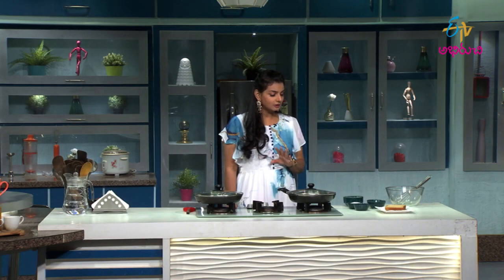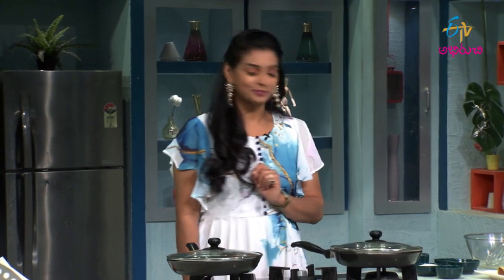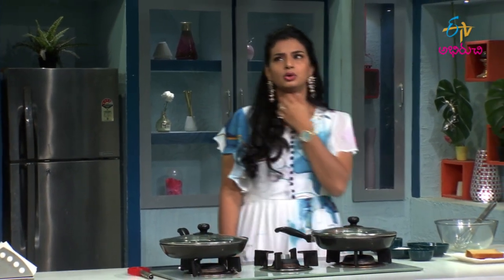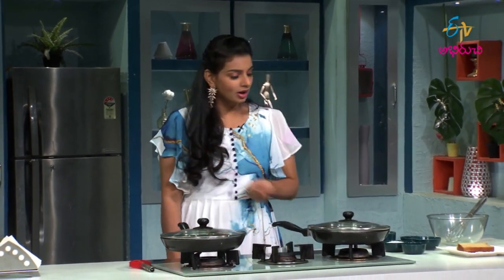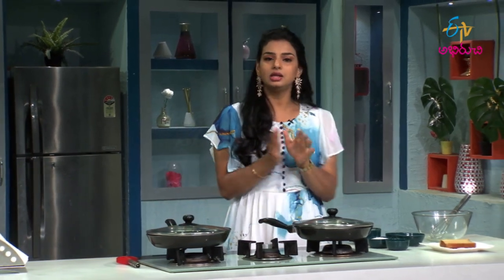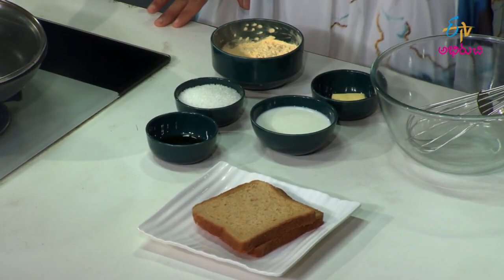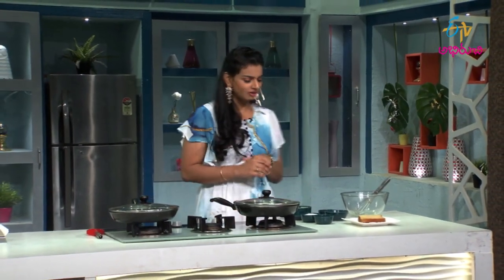French Toast is spicy and it's good sweet content. It's a good food for the kids. I prefer to make breakfast for the kids. That's why I made a brown bread and custard powder for all of us. This is a very easy recipe with a lot of taste.